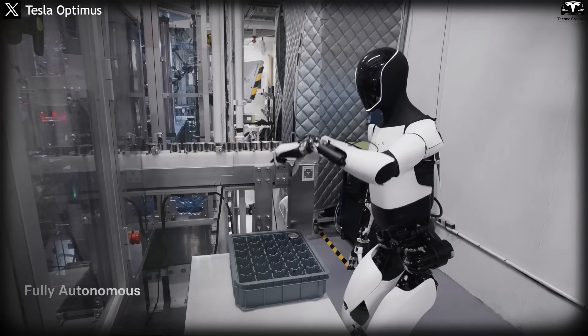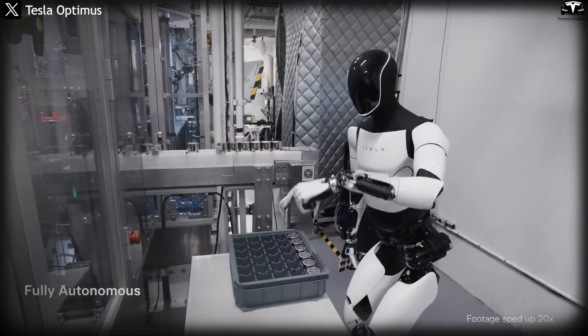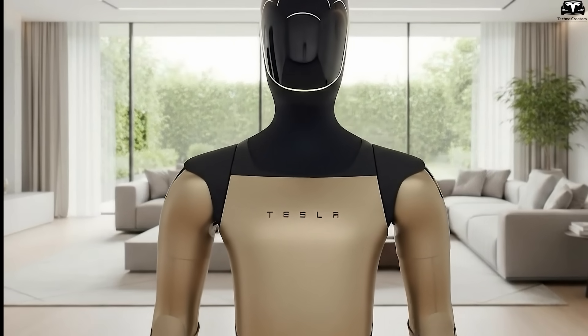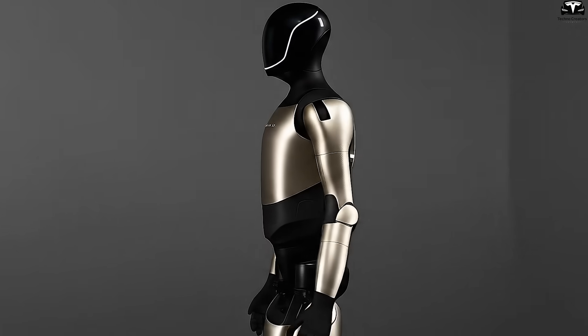Previously, Optimus prototypes often appeared in white, black, or silver tones associated with testing and industrial use. The shift to gold marks a turning point in how Tesla wants Optimus to be perceived — not only as a piece of technology but also as a media symbol: recognizable, approachable, and memorable to the public.